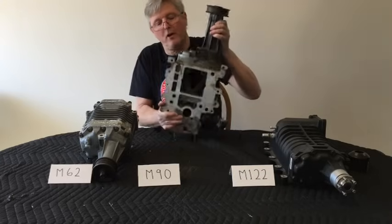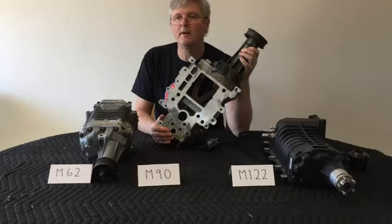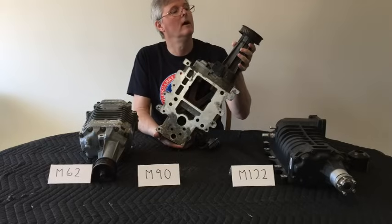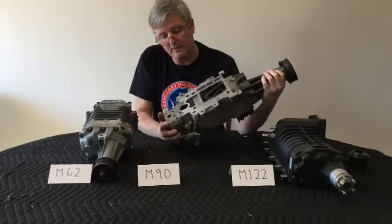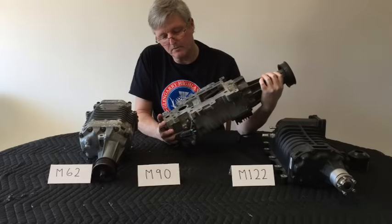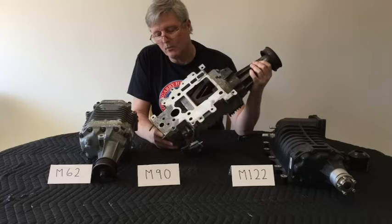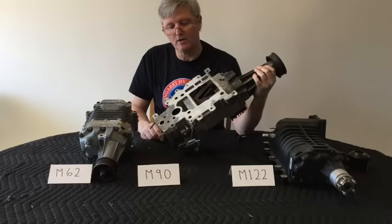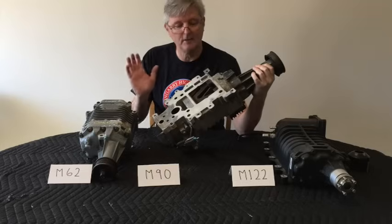The next one is probably the most common one: the Eaton M90. This is common to Pontiac GTPs and a certain number of Buicks — I believe I took this one off a full-size Buick. This one has an interesting feature: a bypass valve on the back end of the supercharger, which allows air, when the car is idling and not on boost, to bypass the vanes and internal workings of the supercharger and send air directly into the engine.